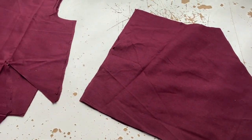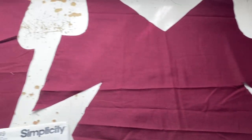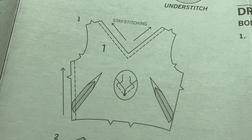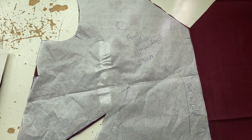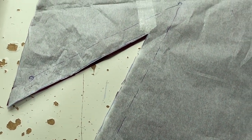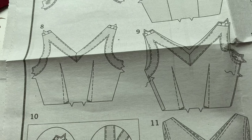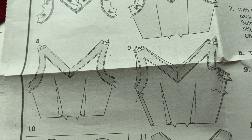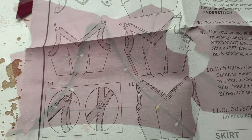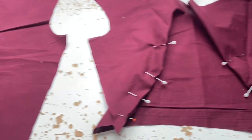Now we'll go back to the original pattern from simplicity, pretty much as is. I'm not using facing - I'm doing full lining for the bodice. There's a front outer, front lining, back bodice outer, and back bodice lining, using the same fabric since I had about half a yard left. The front has really deep darts. I don't actually like doing darts because with linings the bulk is doubled.